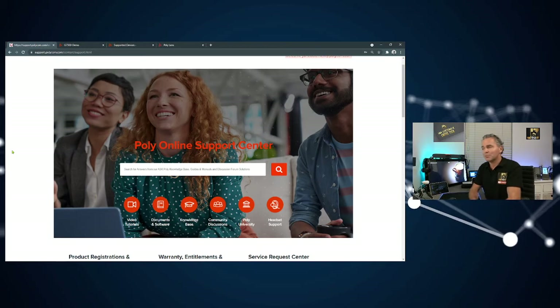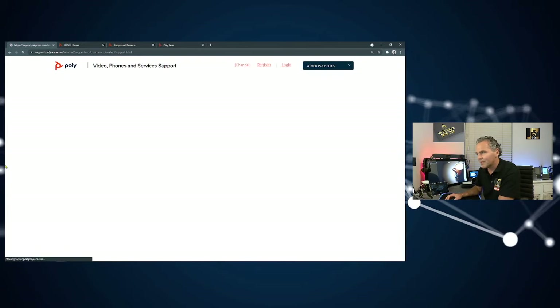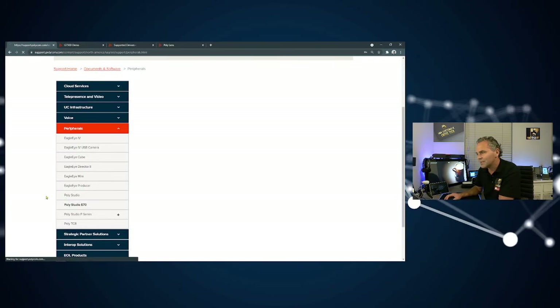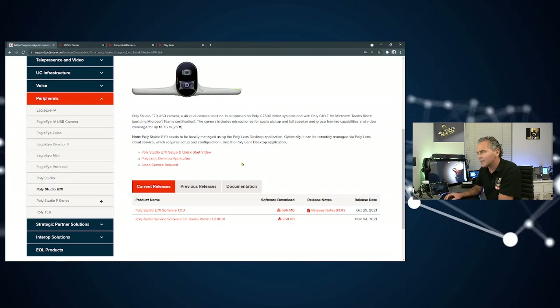Where can you find all the information? You go to support.poly.com, then go to Software and Documentation. Navigate to Peripherals and you'll find a brand new option that was just added — Studio E70. Here you'll find all sorts of information like quick startup videos, the Poly Lens application, release notes, the latest software release, and one very important item: the Poly Audio Service Software.